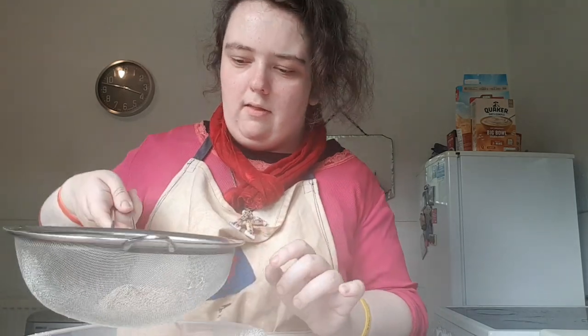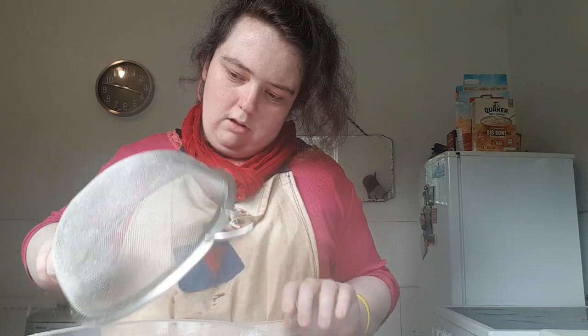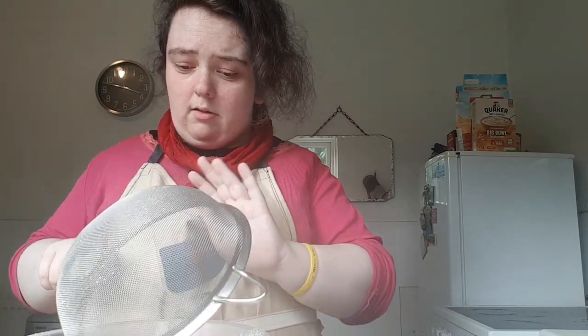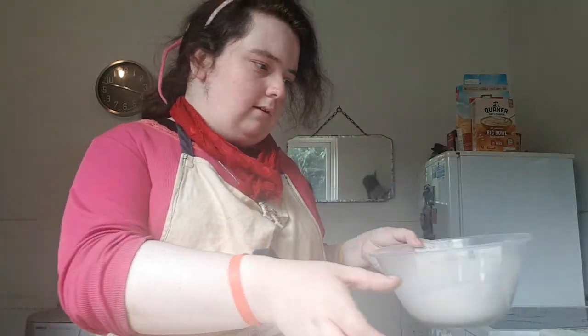If you've got grains like this, you can always put it in a bowl — it's a wholemeal thing. So I've got another bowl which you can mix the mixture in.